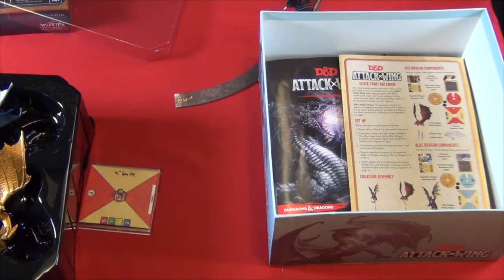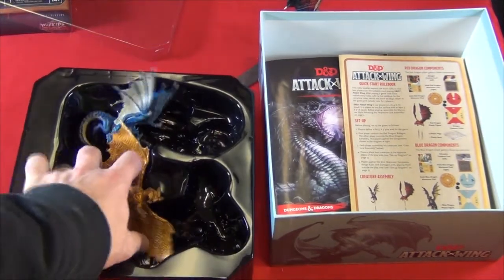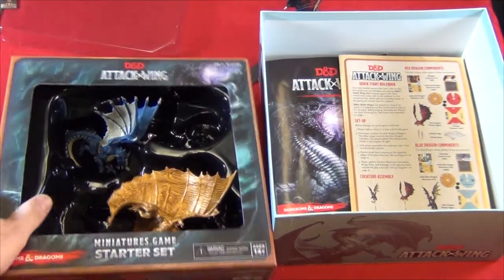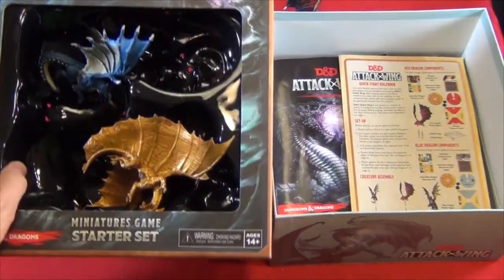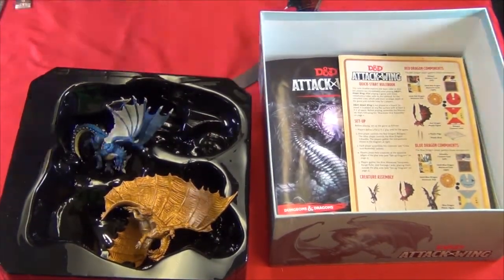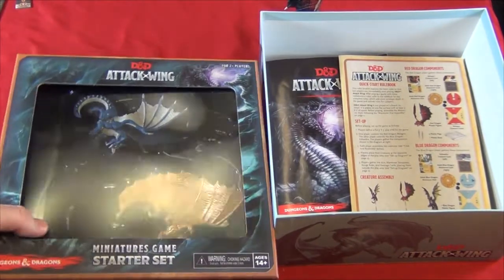This will be a quick look at D&D Attack Wing from WizKids Games. The starter set actually comes with three dragons. In this nice box, you'll be able to put them back in — they do fit, although you do have to keep this piece of plastic forever so that you can go over your dragons and hold them in the box.